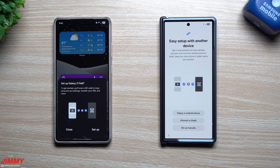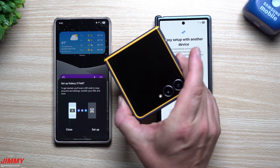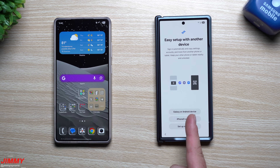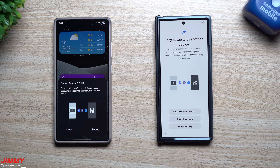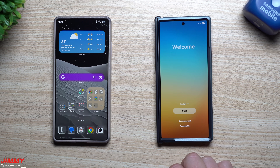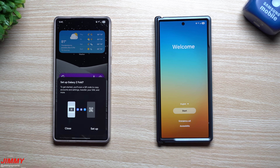Hey everybody, welcome back to the channel. My name is Jimmy and today is the official launch date of the brand new Samsung Galaxy Z Fold 7 as well as the Galaxy Z Flip 7. Today we will be doing Samsung Smart Switch to transfer from my Galaxy S25 Ultra over to the Galaxy Z Fold 7, and I'm going to show you everything you need to know when it comes to transferring from your old device to your new device.